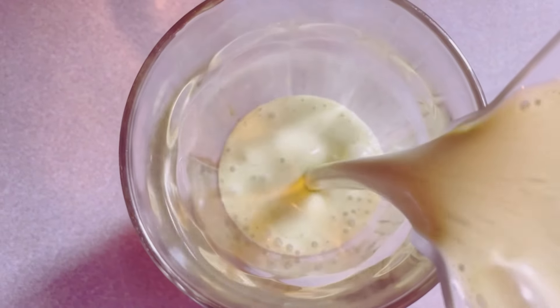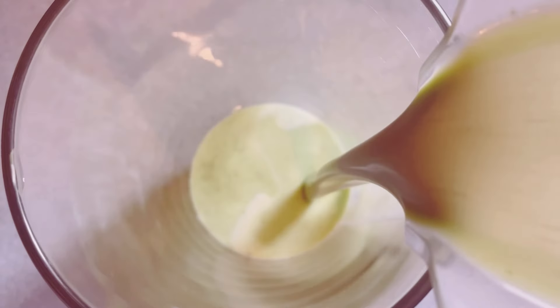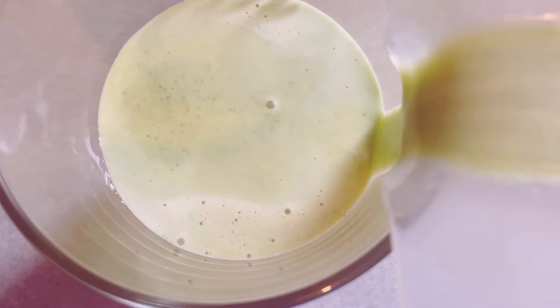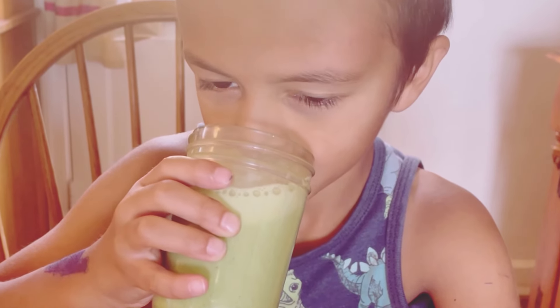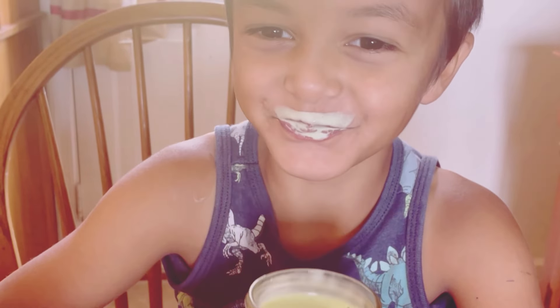Pour your vibrant green smoothie into a glass. Look at that beautiful green color — it's not just healthy, it's also a feast for the eyes. You'll feel good just looking at it. And there you have it: your quick, easy, and super nutritious breakfast banana green smoothie is ready to enjoy, perfect for those busy mornings when you need a nutritious breakfast on the go.